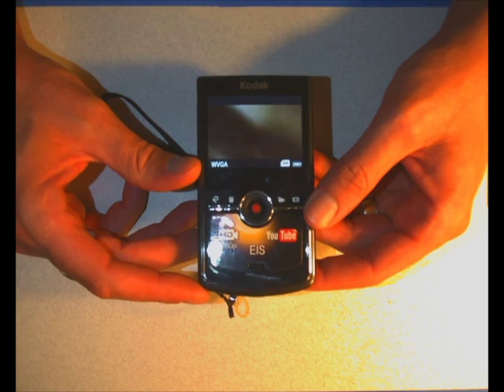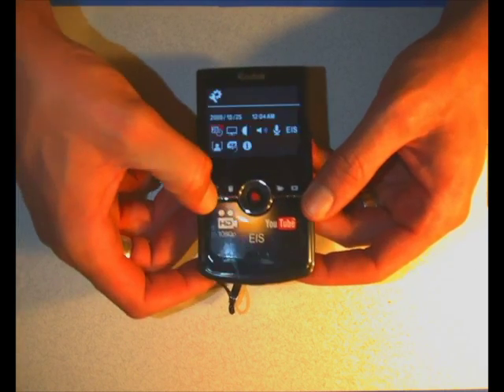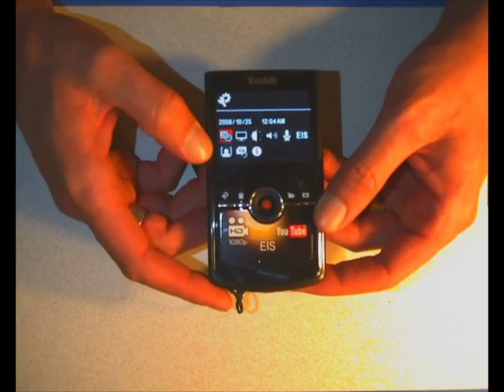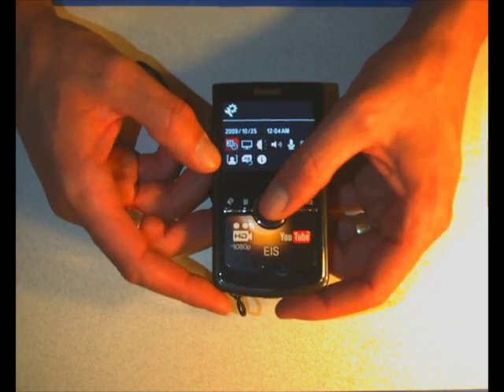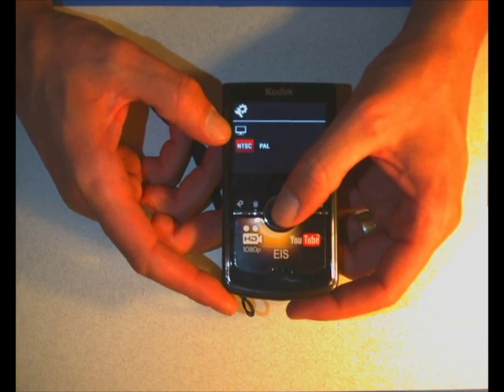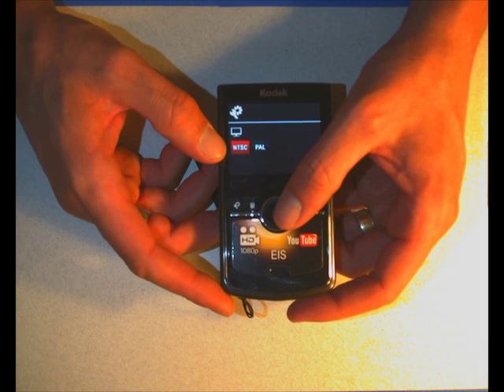Okay, you're still here. So let's talk a little bit about some of the settings in this little camera. If I push the settings button, you'll see there's a whole bunch of different choices. There's a date and time setting - right now the date is 2009, October 25th, but today's date is much later than that, we're in 2012 now. It has NTSC or PAL settings - NTSC is video for America, PAL is video for pretty much everywhere else in the world. It doesn't matter if you're shooting web video.